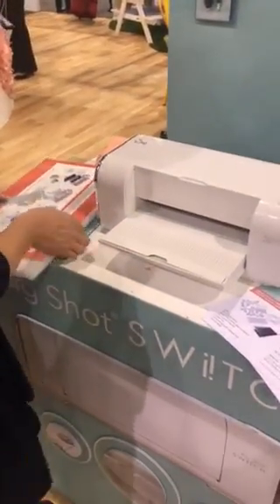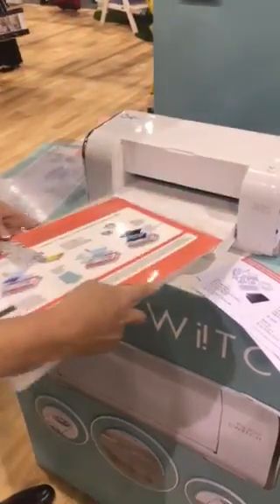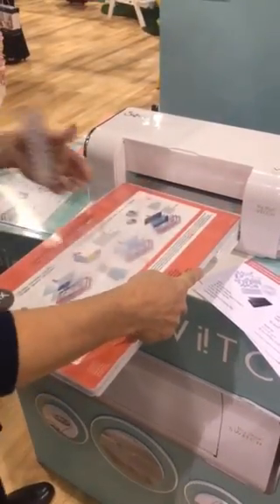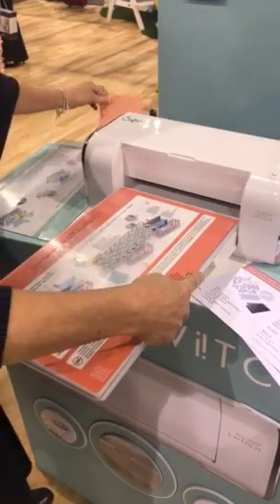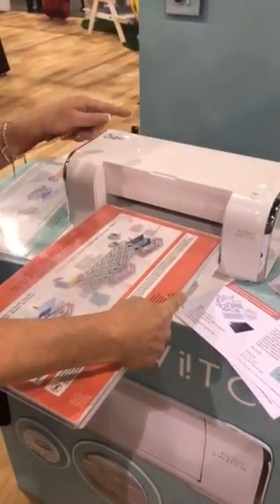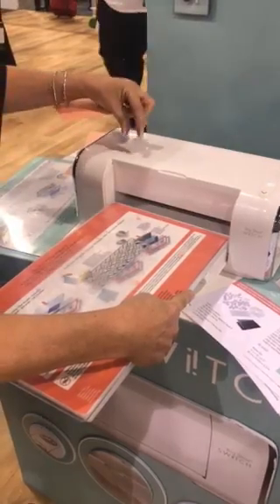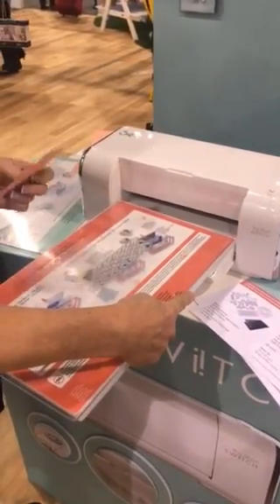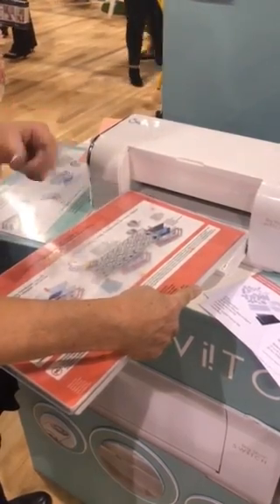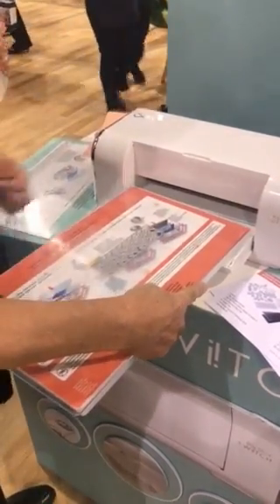I'm just going to show you a thinlet die going through the machine. What's cool is that the sensors run the whole length of the bed, as opposed to competitors' machines which just have a sensor on either side. This enables you to use small cutting plates, such as those for the Sidekick machine, so you don't always have to use the big cutting plates.